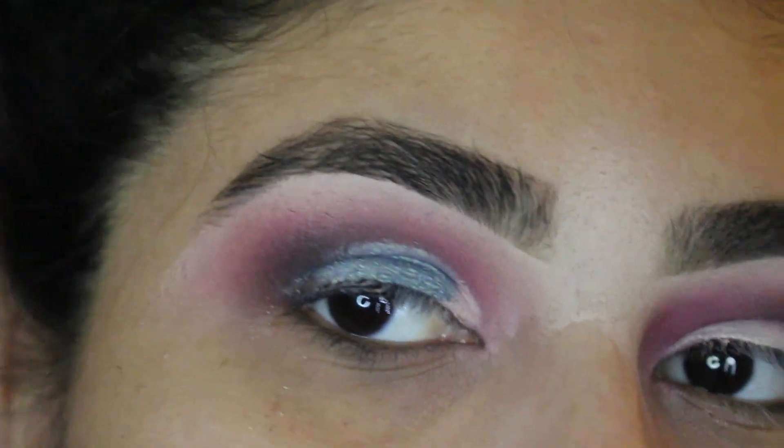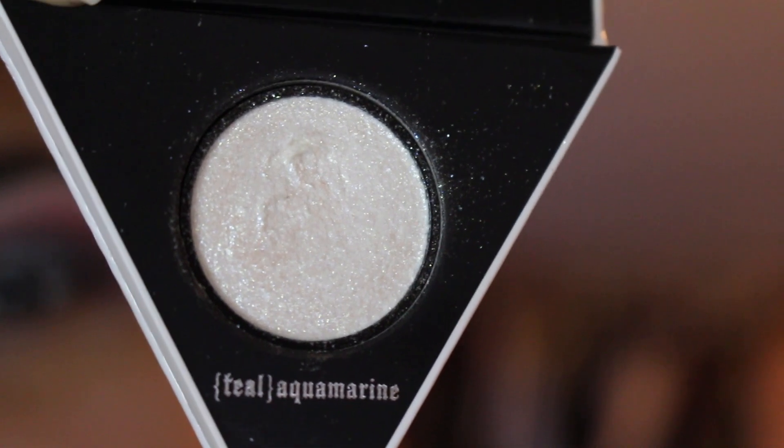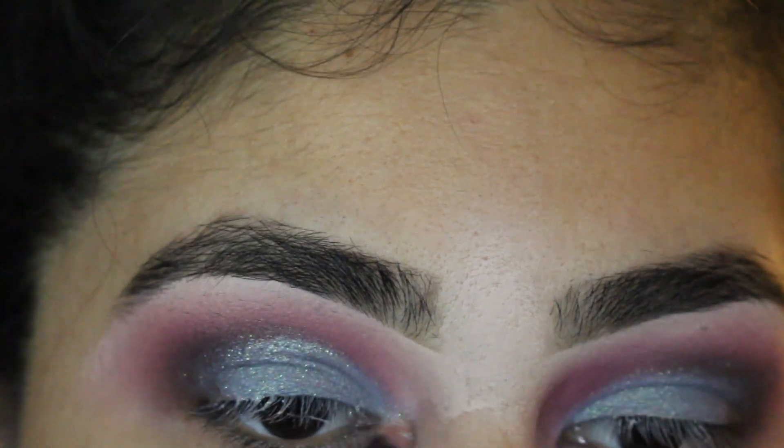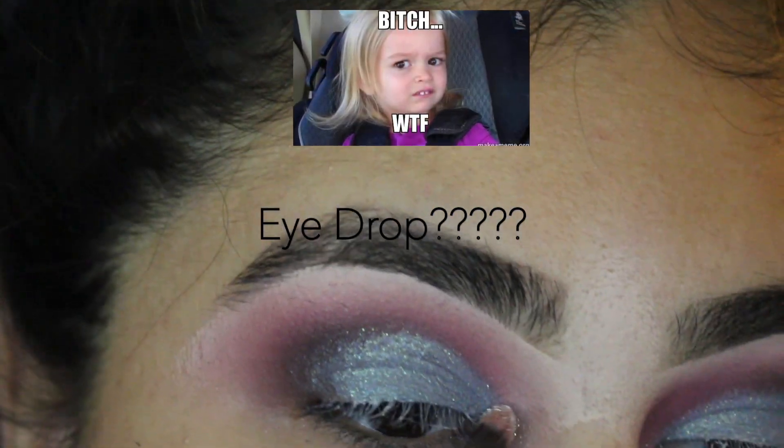Now I'm going to go in with a little bit of highlight. It's called Aquamarine from Kat Von D. Put that in the corner — the inner corner, the eye drop, whatever it's called.